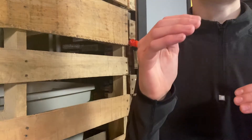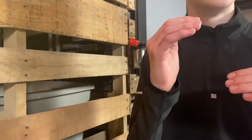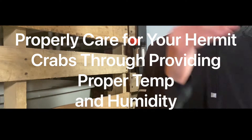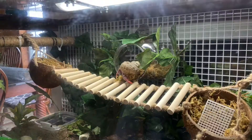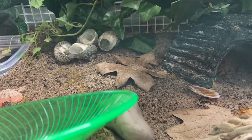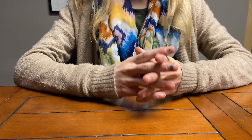Temperature and humidity is a necessity for hermit crabs, just like oxygen and water are a necessity for humans. By the end of this video you will know how to properly care for your hermit crabs through providing proper temperature and humidity. First, we are going to talk about temperature.